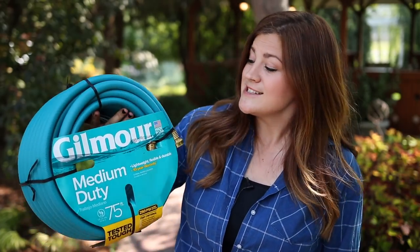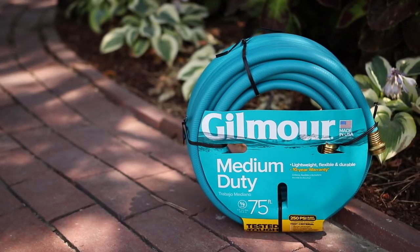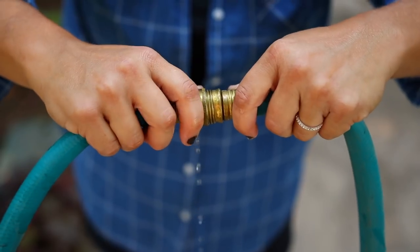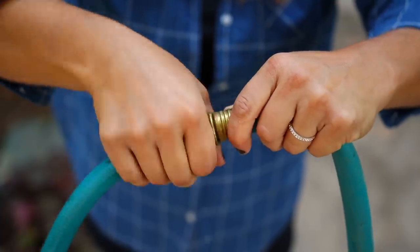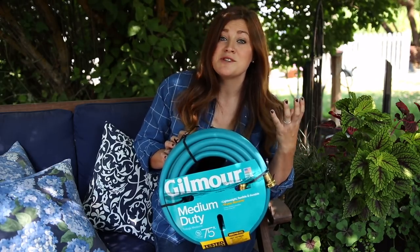Let's jump right into the first thing — it's a 75-foot medium duty hose. I've showed you this hose in the past and explained why I like to use this particular one. The first reason is that it's a manageable weight, as opposed to a heavier duty hose. Typically I have to hook two of these together — two 75-foot lengths — in order to get everywhere I need to go, so if it's a heavier hose it's just a lot harder to move around.